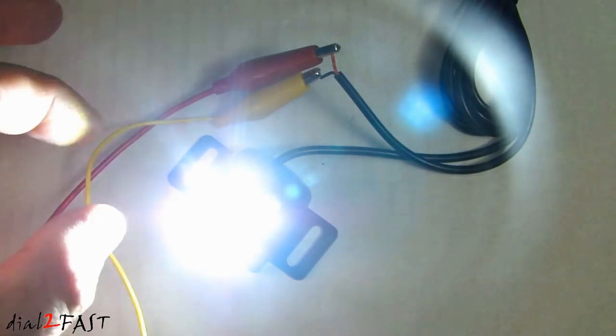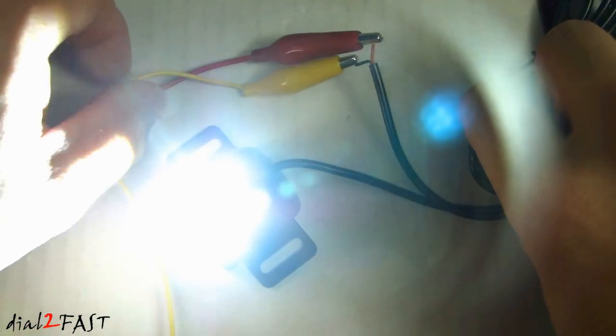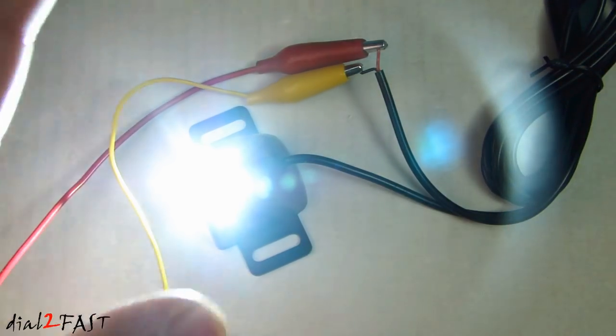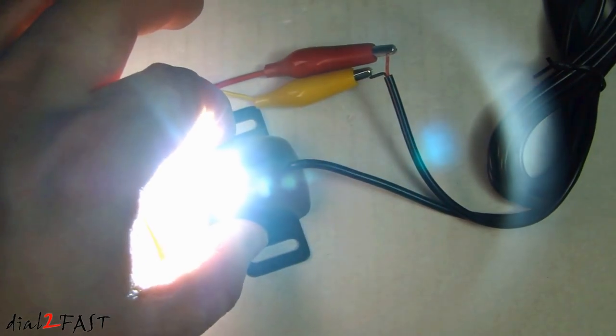This is very bright — I can't even look directly into it. It's super bright and the color is very white.